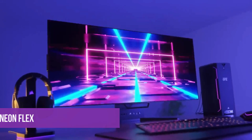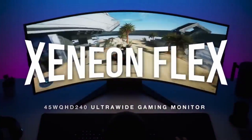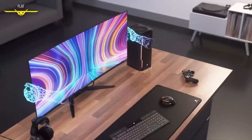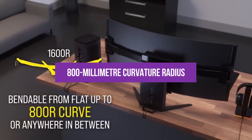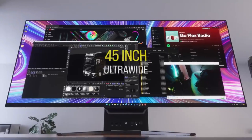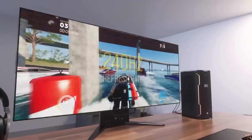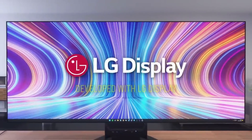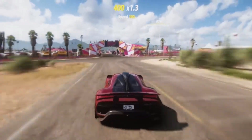Number seven: Xenian Flex. The Xenian Flex by Corsair might seem like just another massive ultrawide monitor at first glance, but it holds a secret — an OLED display that can seamlessly transition from a flat surface to a beautifully curved panel with an 800-millimeter curvature radius. With razor-thin bezels and an ultra-sleek design that resembles a high-end picture frame, the Corsair Xenian Flex is tailored for gamers who are exceptionally discerning about their screens.